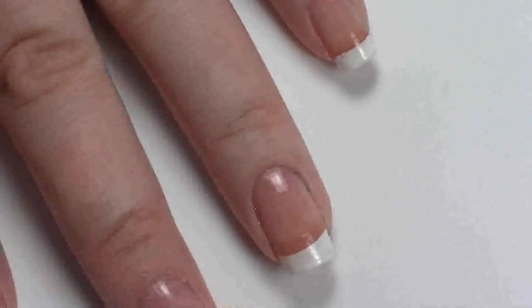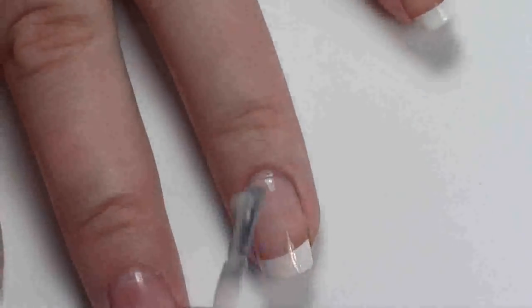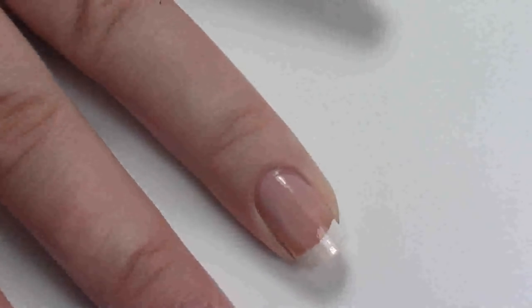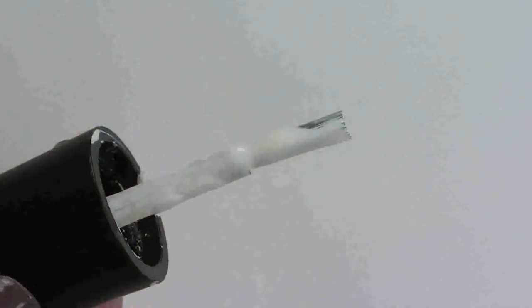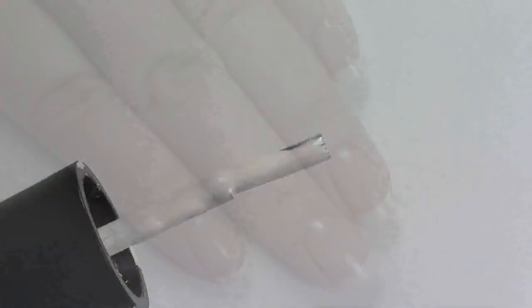Once the white is dried, take the pink color and just paint over it gently. You don't want to press too far down or it could ruin the white underneath. Another way to achieve the look is to take the polish — as you can see with this OPI one it's completely flat at the top — and stroke down the nail into the smile line shape with that action. I find it's not quite as smooth, but if it works for you it's as good as any other method.